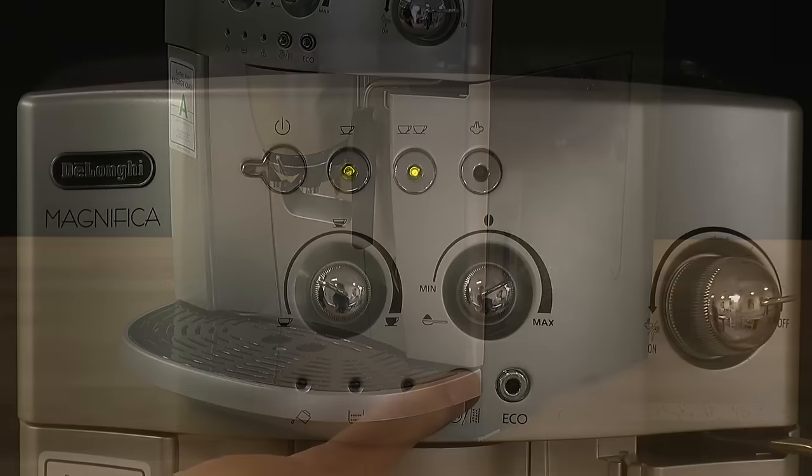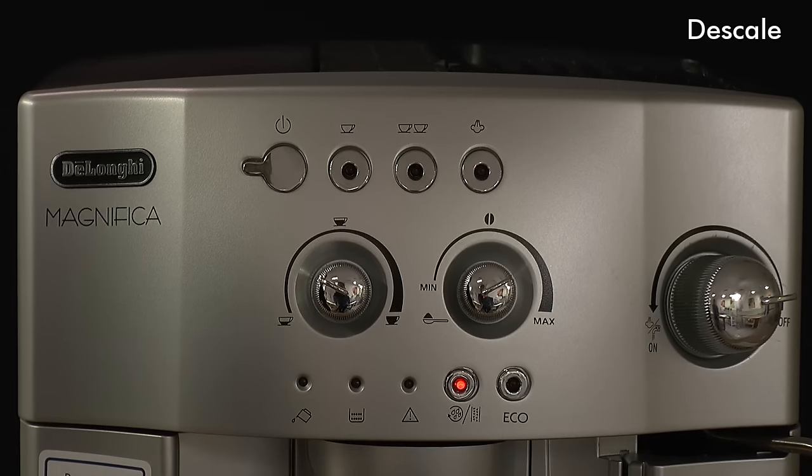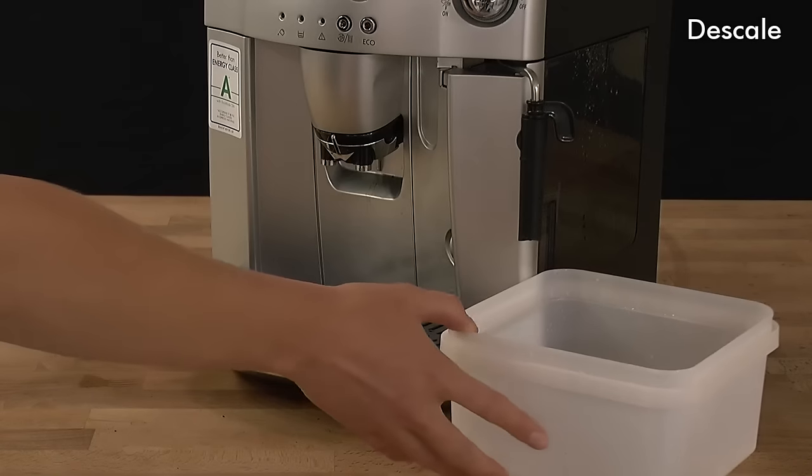Press and hold the rinse descale button until the three lights flash and the descale light comes on steady. Place a large container under the steam nozzle and open the steam dial fully.